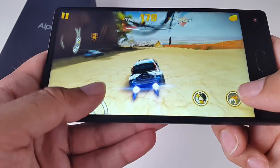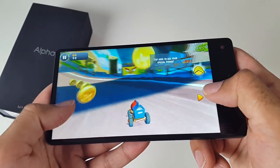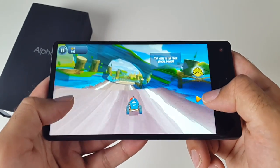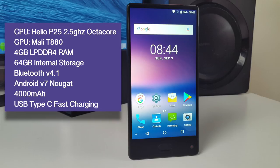You can also play the latest games on this smartphone and they look and play great with no frame drops or issues. The Helio P25 combined with the Mali T880 is a powerful combination that gives you an overall very smooth and fast experience. You have 4GB of LPDDR4 RAM and 64GB of internal storage. The battery capacity is 4000mAh and easily lasts 1.5 days with medium to heavy usage, and this also supports USB Type-C fast charging.